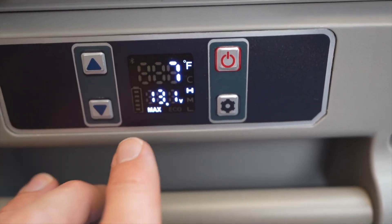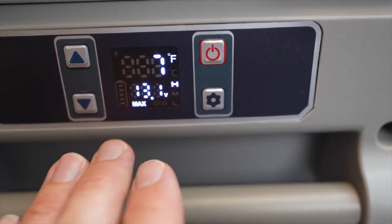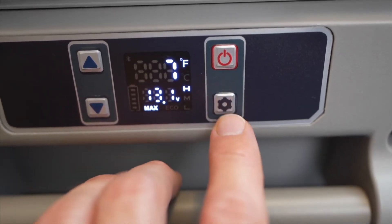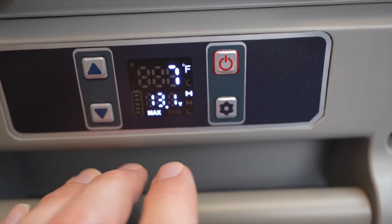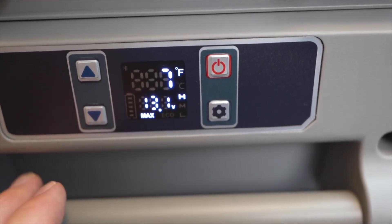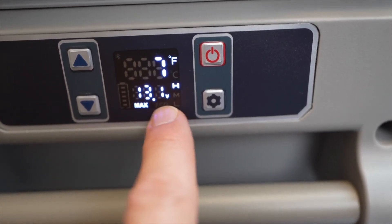One feature I didn't mention is the voltage display. If you're running it directly off your car battery, you can see the input voltage in real time. In the settings you can also configure a low-voltage cutoff, so the unit will turn itself off at a certain voltage level to prevent draining your car battery to the point where it won't start.